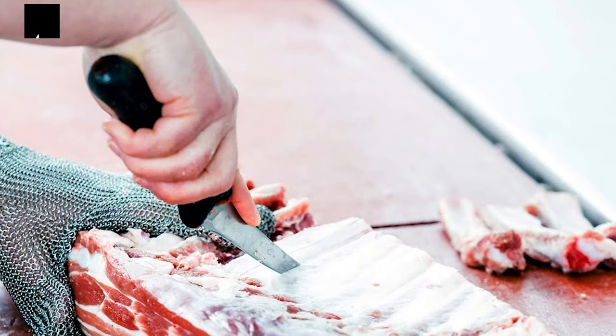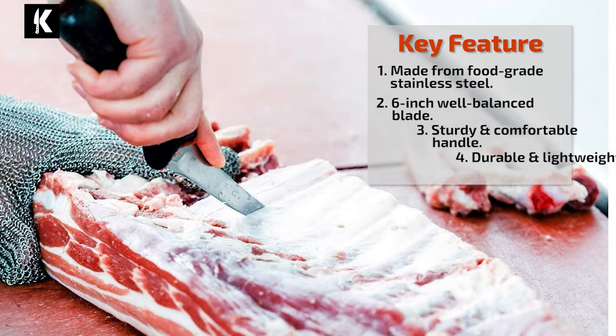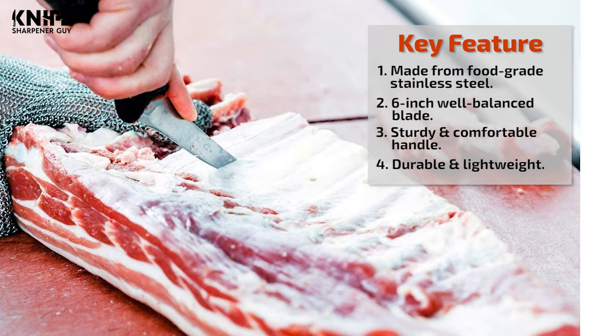This is the knife used by competitors and restaurateurs. It makes a difference when someone is judging or paying you. The right tool is a must for the pros — now you can have it too.